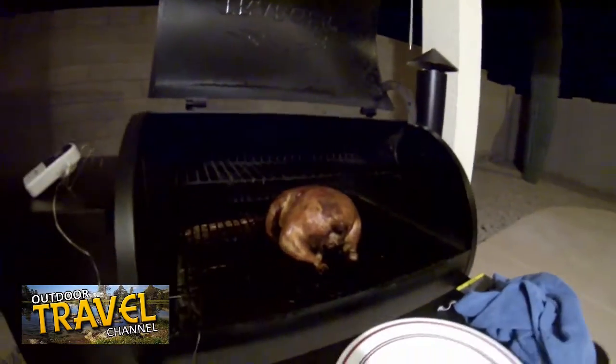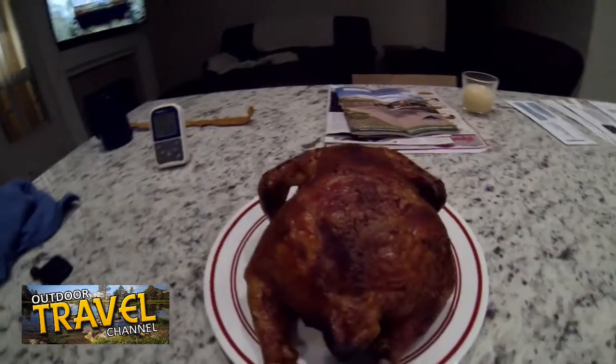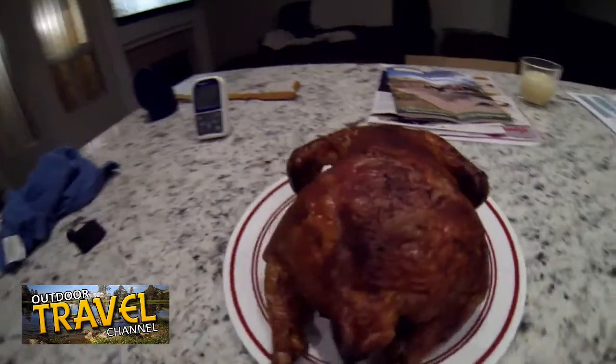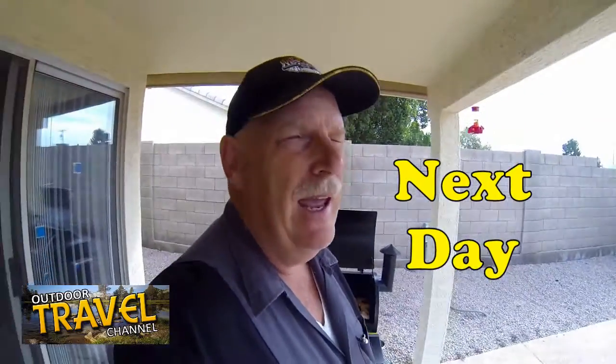She's done! It might be a little hard to see — it's nighttime — but that's the finished product. I'm going to take it in the kitchen and give you another look at it and then we'll give it a try. Is that a good-looking chicken or what?